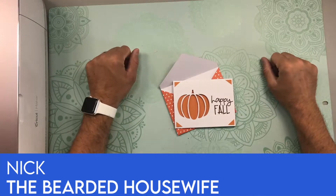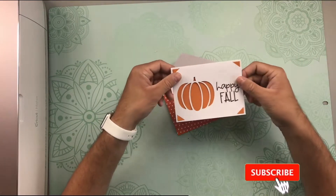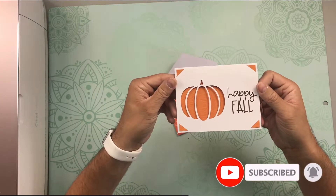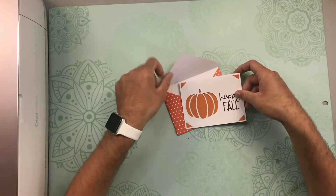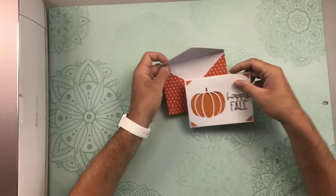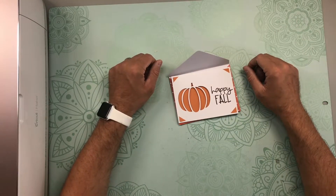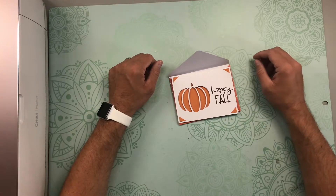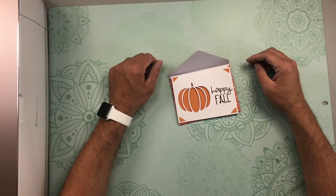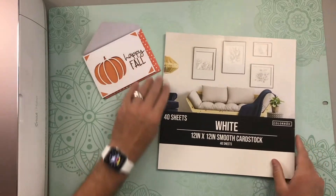Hey everybody, Nick here from the Bearded Housewife. Today I want to show you this cute insert card that I have on the blog — it's my Happy Fall insert card. Isn't that cute? It comes with a cute little envelope, so that's what we're going to be making today on the channel. There are a few things in Design Space that we need to do, so we'll head over to Design Space after I show you how to get the free file.